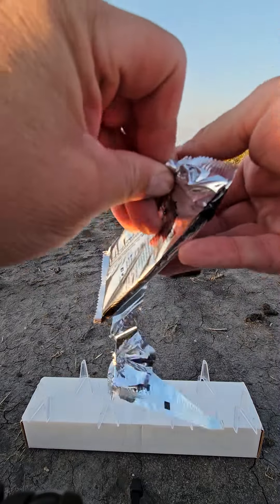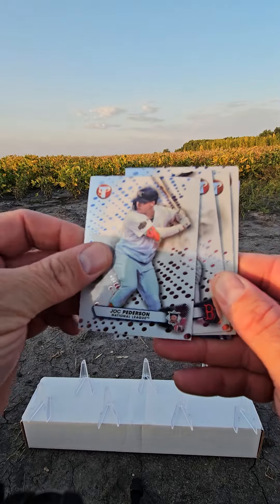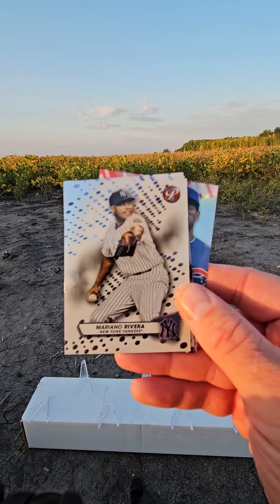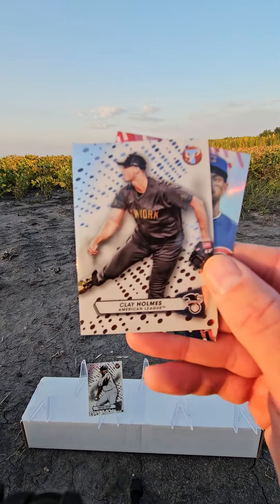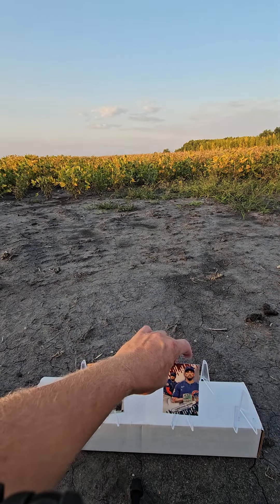And here's our pack. We have Jock Peterson, Raphael Devers, Jacob DeGrom. Ooh, a very nice Mariano Rivera — put him up on the stand. JP Crawford, Clay Holmes, and a Christopher Murrell rookie. We'll put that up on the stand as well.